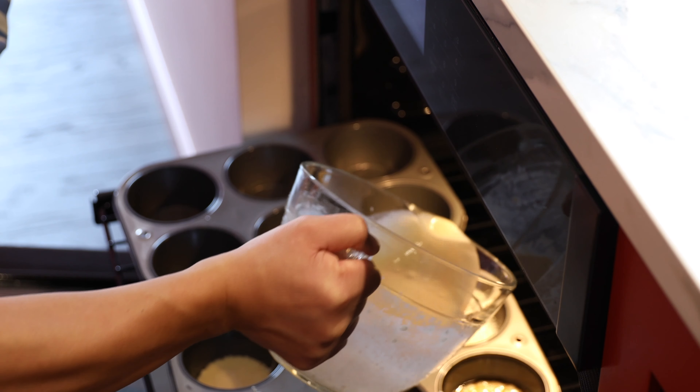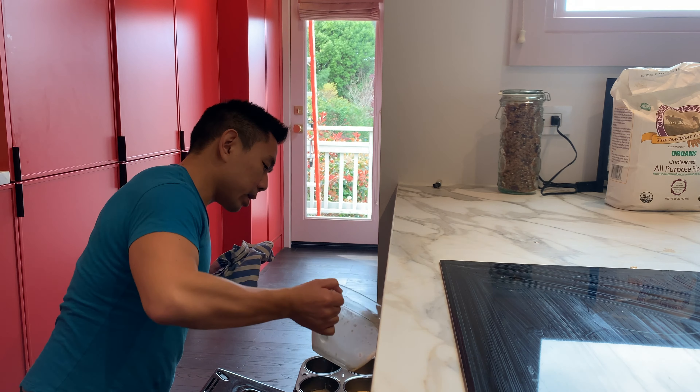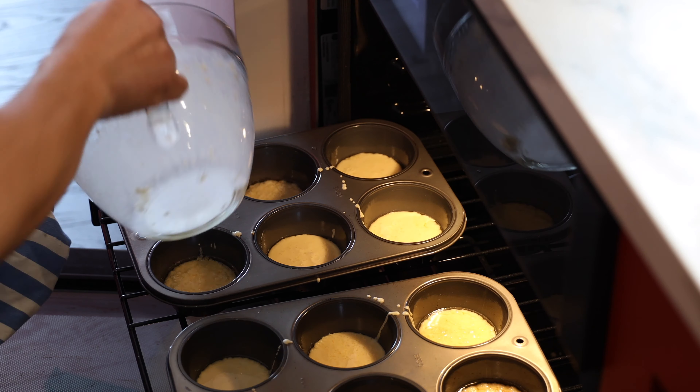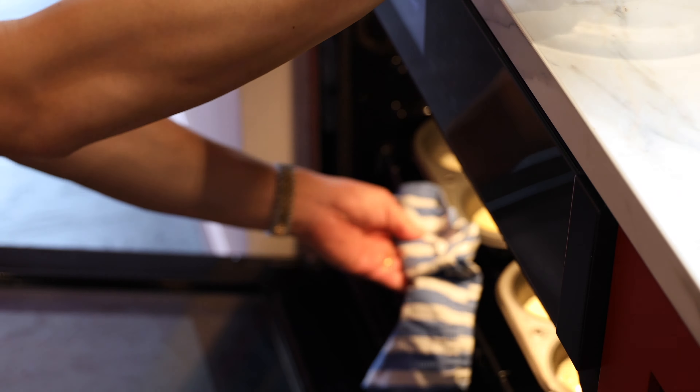I think this is too hot. Okay, let's see how this goes. For 15 minutes — 15 minutes?!